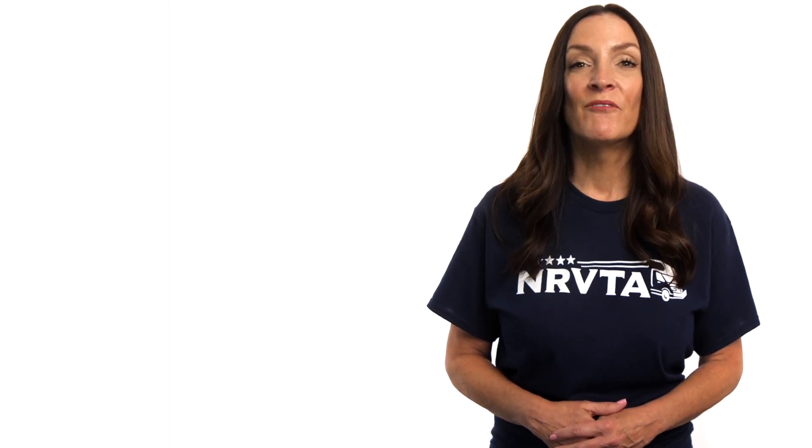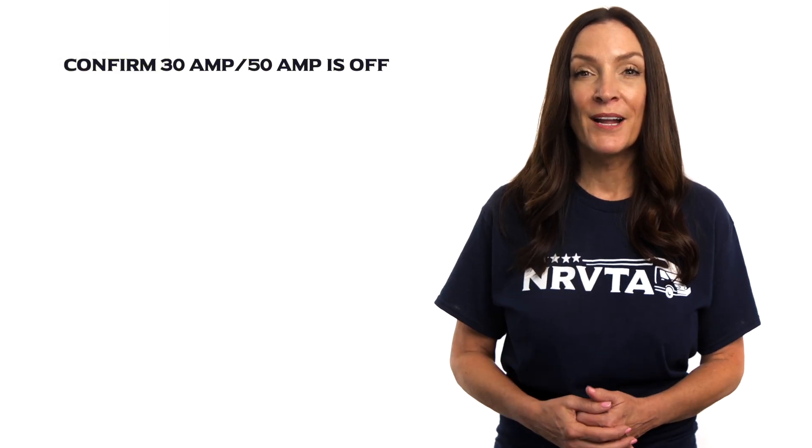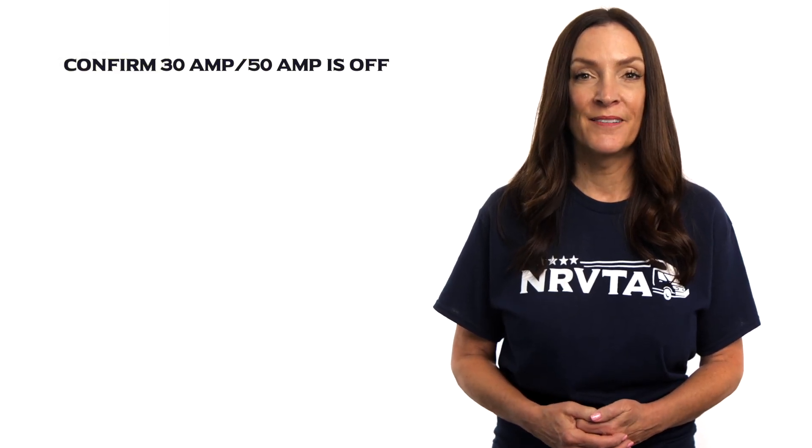Before unplugging or plugging in at the campsite pedestal, confirm that the appropriate 30-amp or 50-amp breaker is in the off position. Plugging or unplugging with the breaker at the pedestal in the on position can result in arcing and could burn the plug.